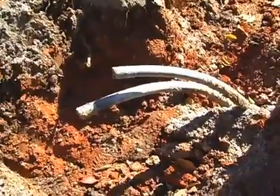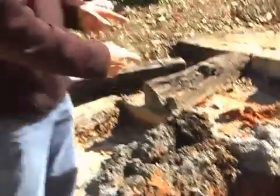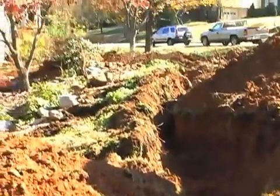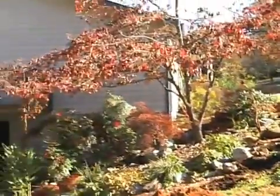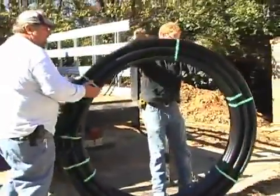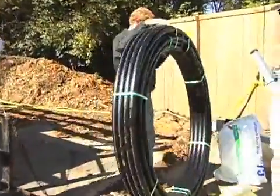These pipes go down and loop back up. When they're hooked to the geothermal unit, they circulate a fluid that allows heat to exchange from the warmth or coolness in our geothermal unit to the earth to get a stable temperature. These pipes are a very key part of the system because they cycle the fluid down and take advantage of the constant temperatures below.